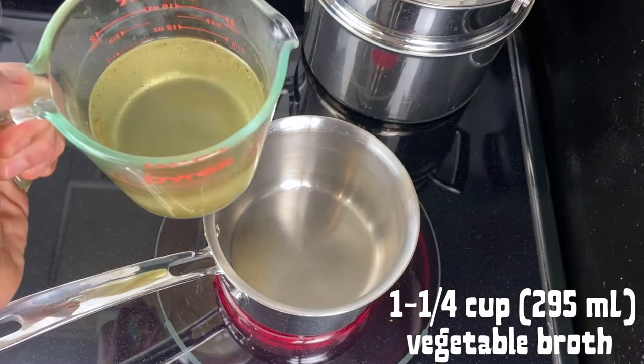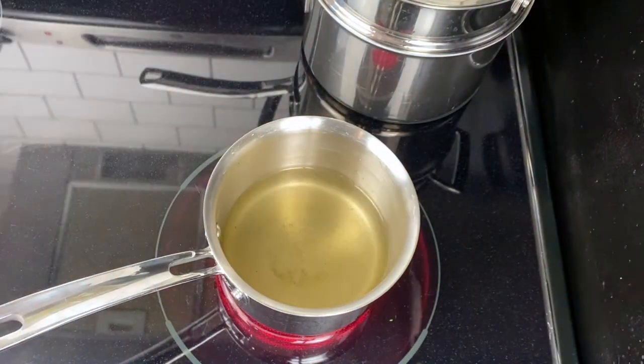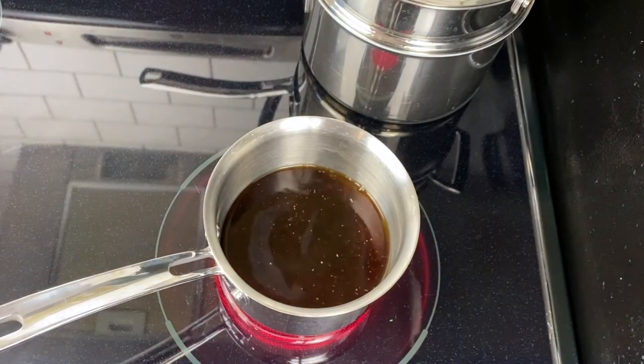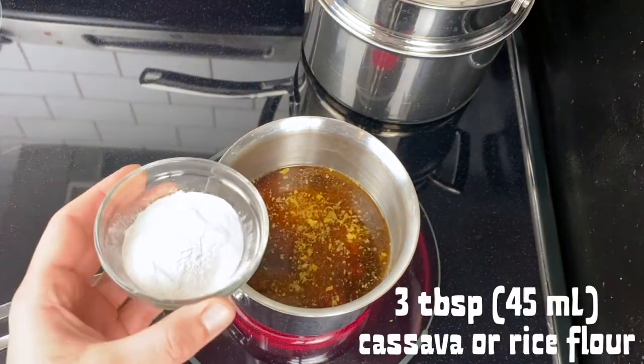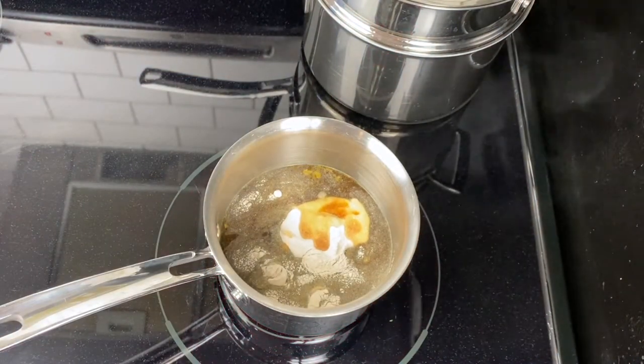Set a small pot over medium heat, then add one and a quarter cups of vegetable broth — water will also work. A quarter cup of tamari, or gluten-free soy sauce, or coconut aminos. A quarter cup of nutritional yeast — this is a really important ingredient for the recipe's flavor. Three tablespoons of cassava flour, or rice flour, will also work.